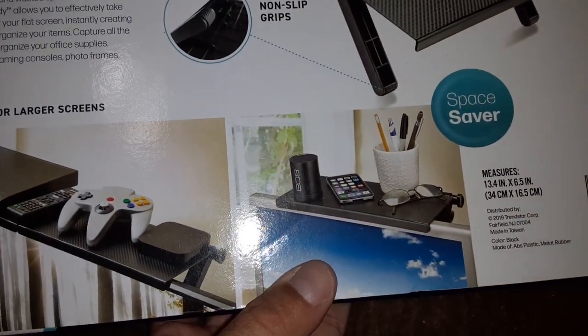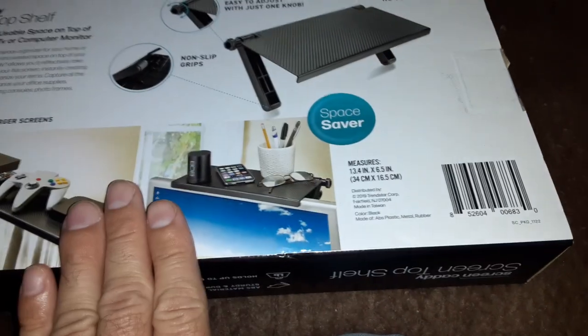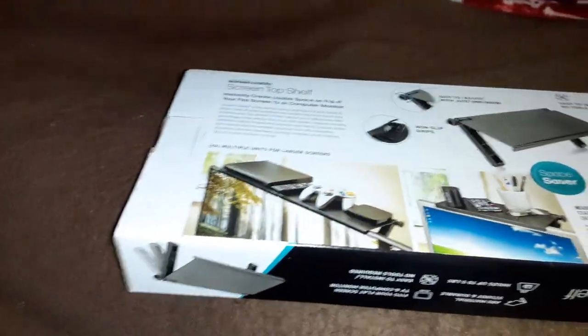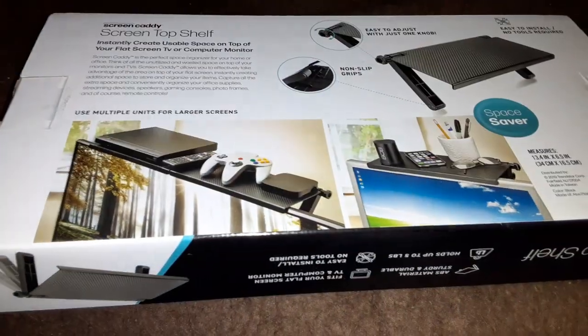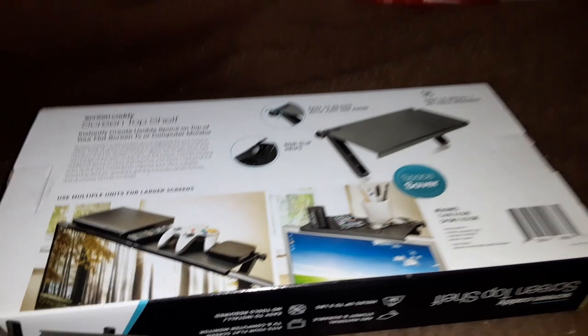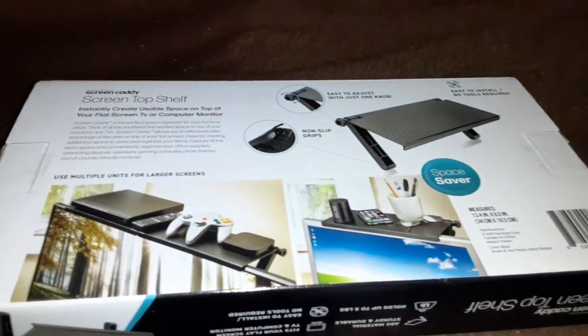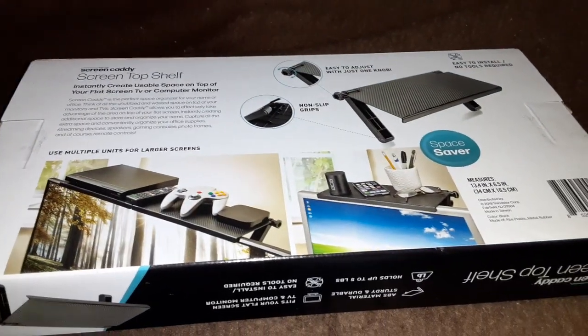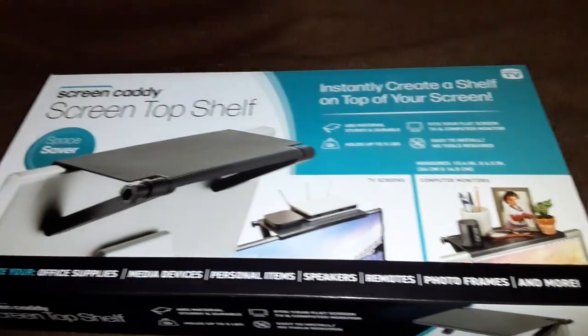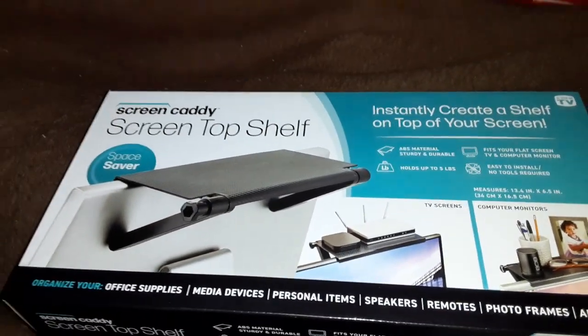I think the reason Screen Caddy developed these is because when we used to have the big bulky TVs — like the tube TV I still have in the garage — you had that space on top where you could put your VCR or whatever. Now I guess they're coming up with a solution to bring that back for flat screens. I'm going to put this together and see how it works.